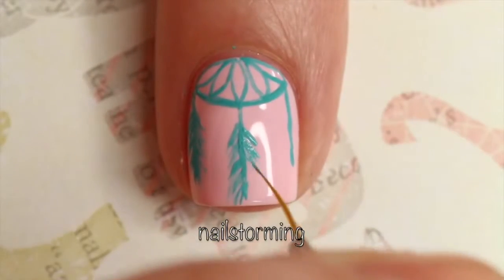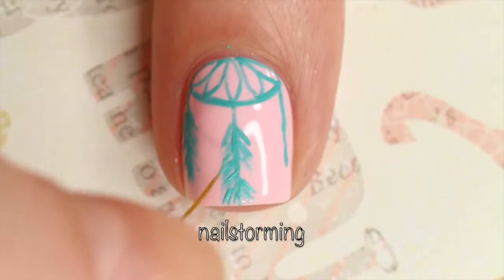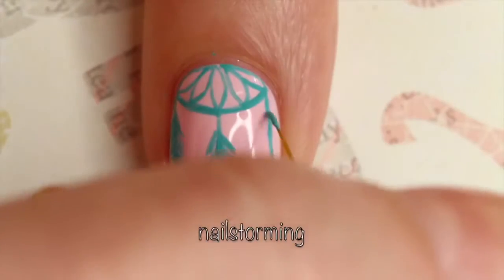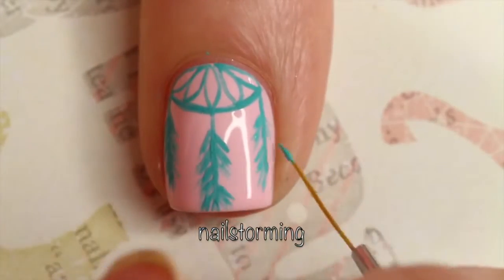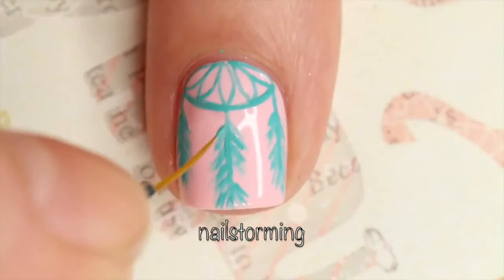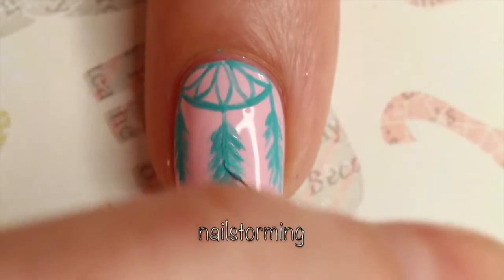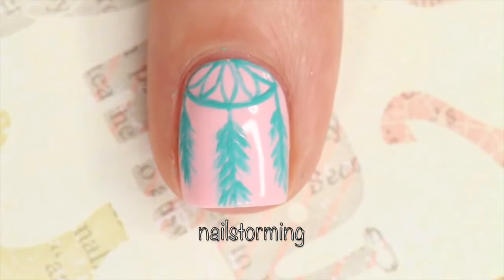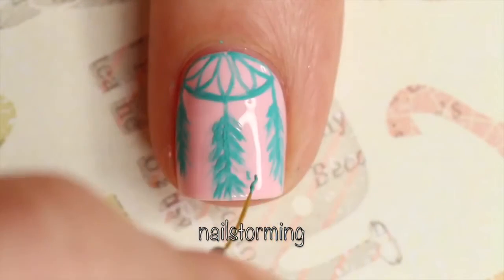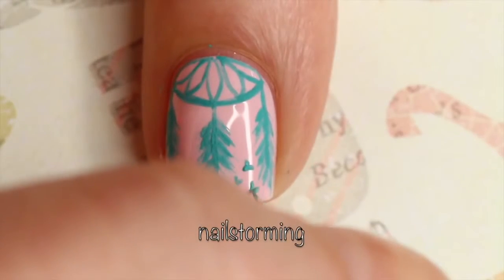I wanted to add some birds extending from my middle feather, so I left a little opening on that one where I didn't put any lines. You could have also switched to a detailer brush at this point, but I really like how thin the striper brush is, so I stayed with that with a really light hand. I just did some very basic V-shapes for the birds to give the illusion that they're flying out of the feather.